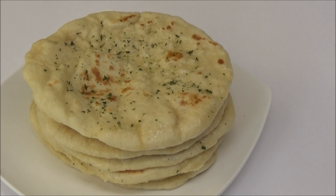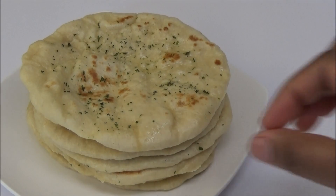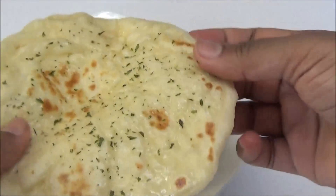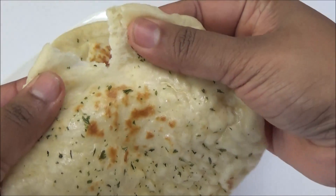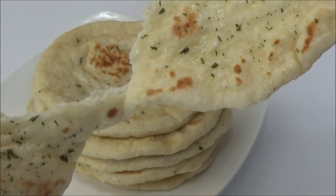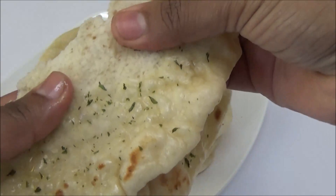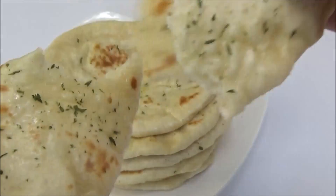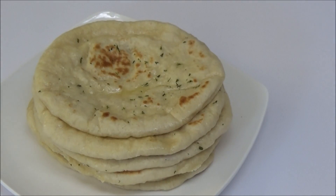Here you have it — soft, buttery naan! As I said, you can have it with or without the butter. If you wanted to rub some pasted garlic on it to have garlic butter naan, you can. Just look at how soft this naan is — it's airy, it's pillowy. You guys are going to love this! You can make this in place of regular roti.